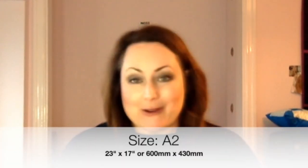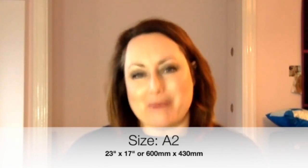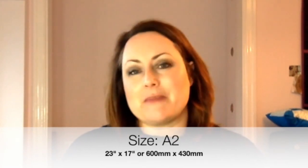Let me talk about the size first. I would recommend you get A2. Depending where you are in the world, A2 is 23 inches by 17 inches, or 600mm by 430mm. That size is because when you get your fabric off the bolt, the width of the fabric will fit onto your cutting mat with ease. Quilting fabric off the bolt is folded in half, and you'll find that happens to be about 22, 23 inches, which fits perfectly on your cutting mat for cutting. So you're A2 — 23 by 17 inches.